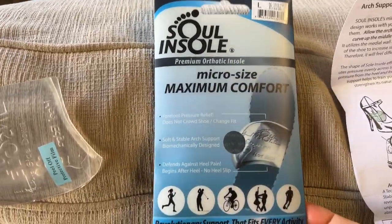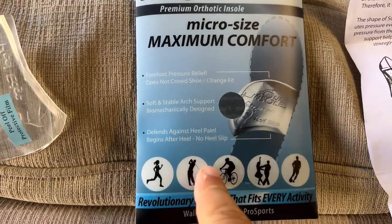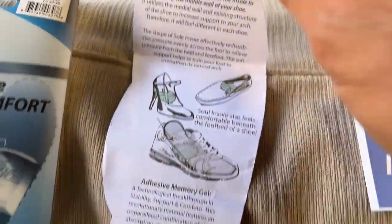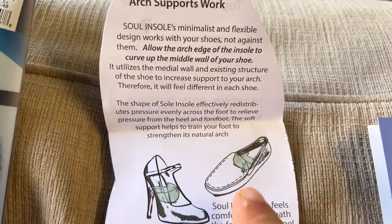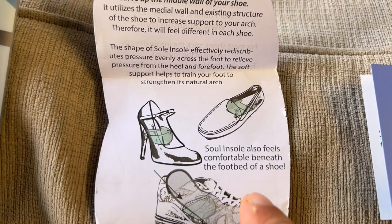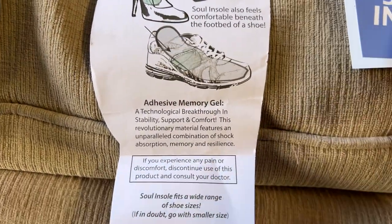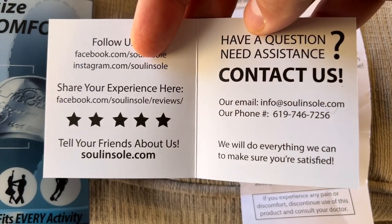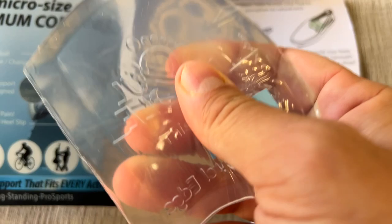I just got these new Sole insoles. I have plantar fasciitis and this company is really cool. Look at this — it comes out like this and shows you how the sole works, where to put it inside each type of different shoe with a nice picture. It comes with a handy guide and a contact card if there are any problems. I love the personal touch and the user experience.